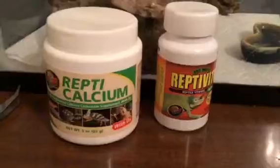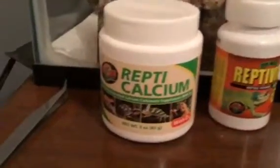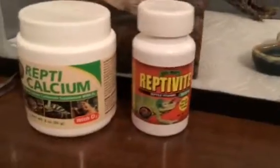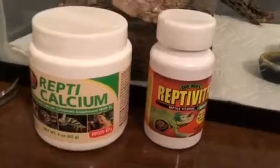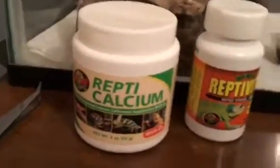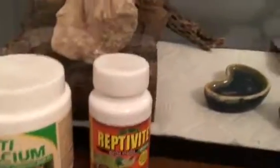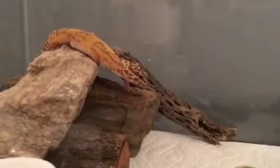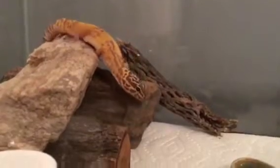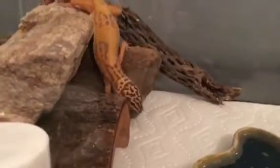You're also going to want to coat your crickets with calcium and multivitamins. You just put these in a bag, put your crickets in, shake it up, and pull your crickets out so they'll be completely dusted. Then you feed them to your leopard gecko. I do dusted crickets about once a week or so. The calcium is really important — otherwise they can get bone diseases which can in the long run kill your leopard gecko.